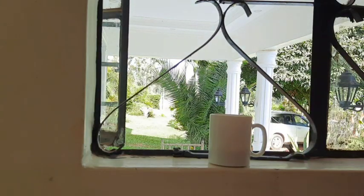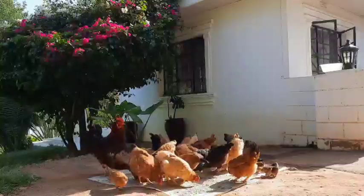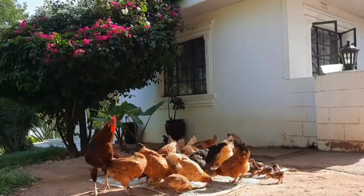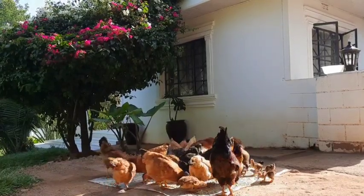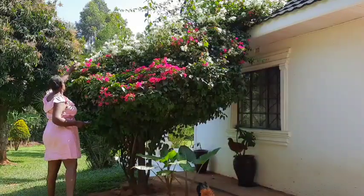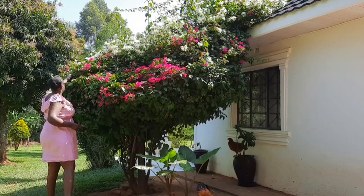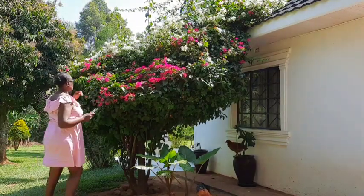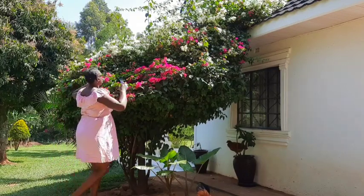I recently planted some bougainvillea. We have three types here — white, orange, and the purple one, though I think it's bright pink, not purple. I propagated the white one and it has grown very well. Today I intend to plant the two others, the orange and bright pink. I'm just going to cut some branches and show you how to do that.